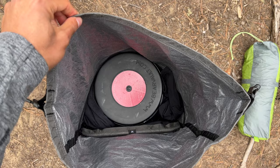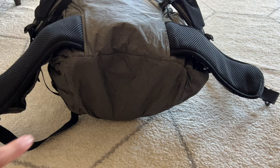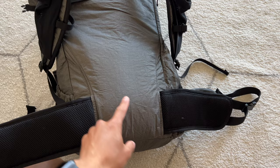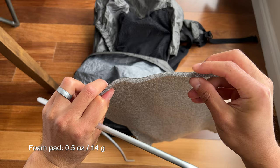You can see that this pack should easily fit a BV500 or BV450 bear canister, or another similarly sized canister, despite the fact that it tapers a little at the bottom. I don't like having my bear canister at the very bottom of the pack because the bottom tends to rub against my tailbone — it's much more comfortable to have it sit on top of my sleeping bag. The foam pad that comes with the Kakua 40 only weighs half an ounce, but it does a good job of adding protection from the internal contents of the pack.